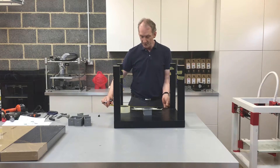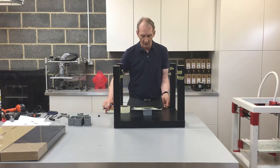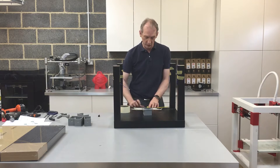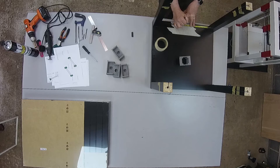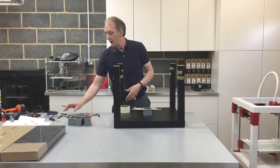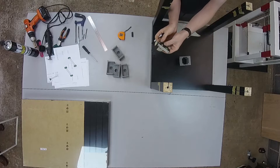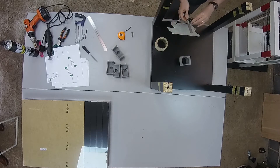Using a tape measure, we need to mark the center first. The measurement between the two legs is 446 millimeters, and we need to measure approximately halfway — which is 222 to 223 millimeters. I mark at 223, then use a set square set at 75 millimeters to draw a straight line marking the center.